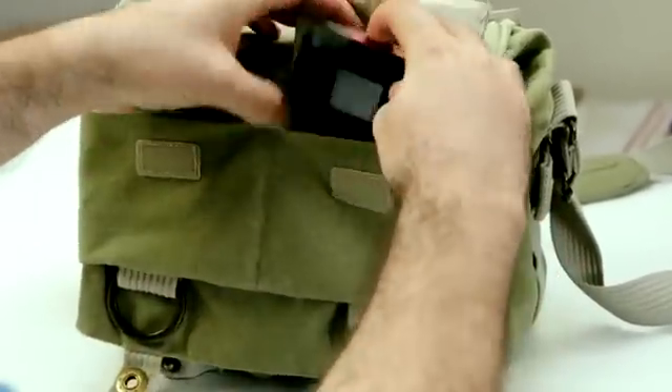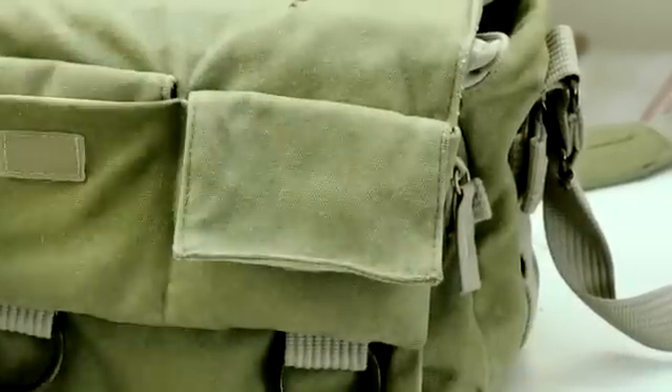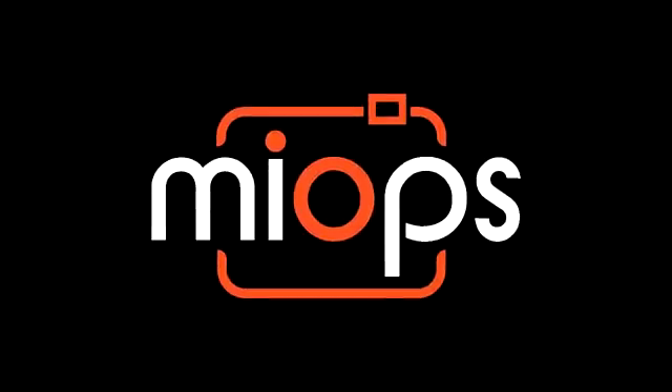All these aspects combined prove that myops will be the best camera trigger ever built. Isn't it time for a real high-speed camera trigger? We think it's time to redefine the camera trigger. With your help, myops will open a new era in high-speed photography — so please help us produce myops with all these awesome features. Thank you.